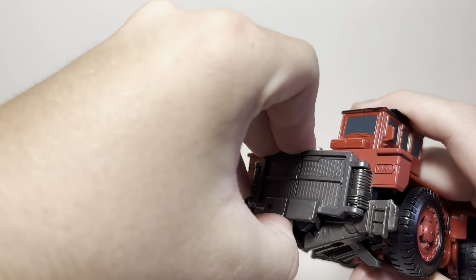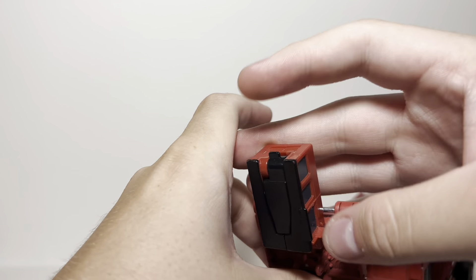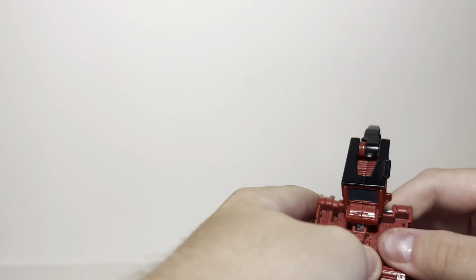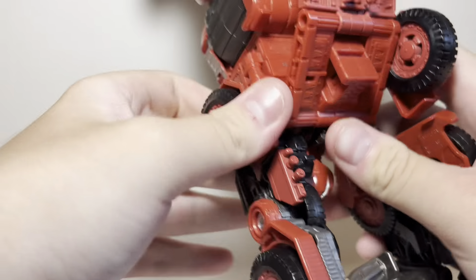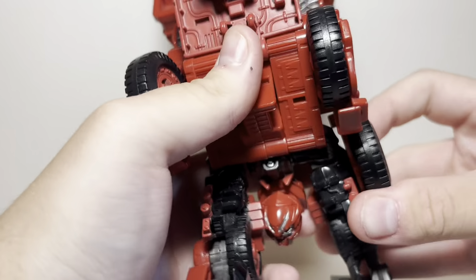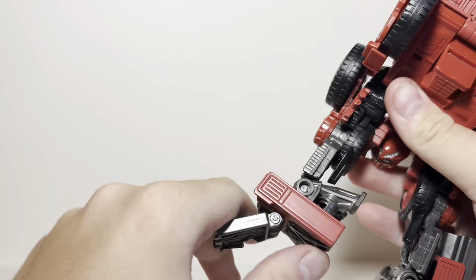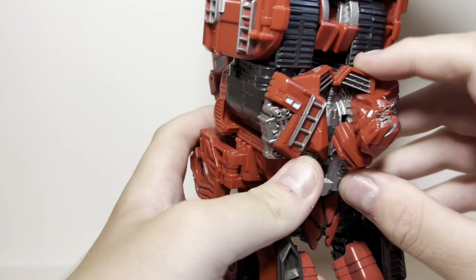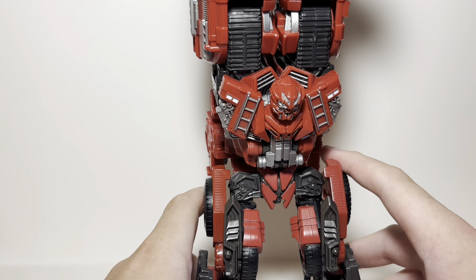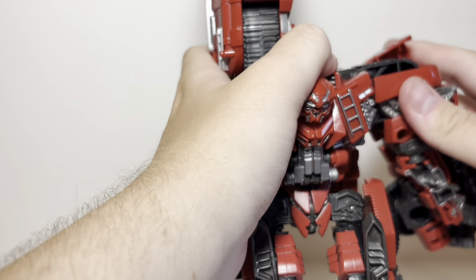What an absolute weirdo. He is the definitive 'you would buy him because you're completing Devastator' figure. He is literally 'I am a member of a team and you must buy me because I am part of said team.' Otherwise I don't think I would have actually looked at this thing. It's just a genuine 'what the hell is going on here' figure. He's a big red guy who turns into a construction vehicle I didn't even know existed — it's just a long dump truck.